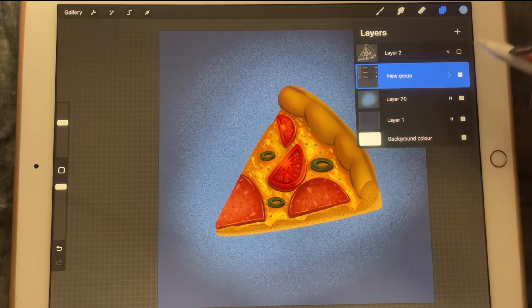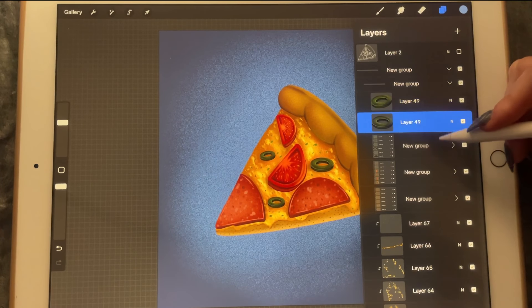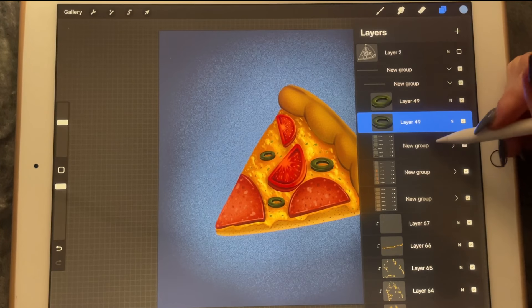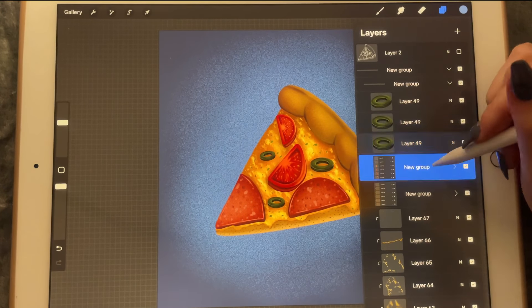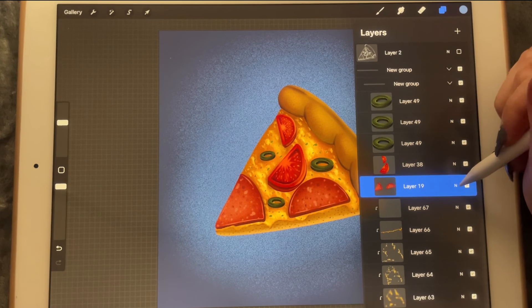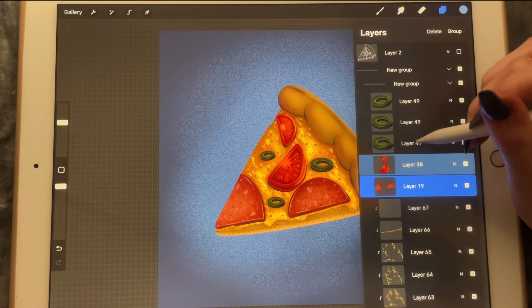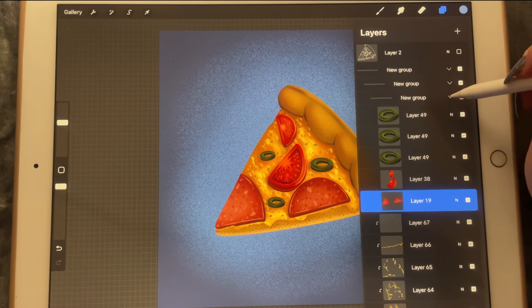Okay, what I forgot to do was — where are the toppings? So I'm going to flatten this one, flatten the tomatoes, and flatten the pepperonis. And I'm going to group these because these are the toppings.